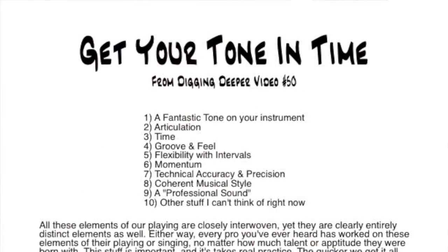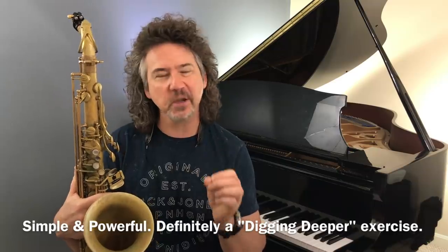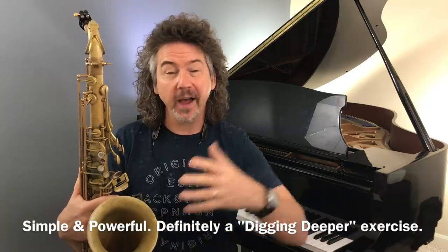This started out as a tone exercise, and frankly it's one of the best tone exercises I know for many, many instruments. But then it works on our precision and our articulation. Tone, precision, and articulation start feeding into your ability to play styles, your groove and time feel, your ability to play wide intervals, that flexibility, that firm tone that can stop and start. This is a pretty powerful exercise, and I hope you give it a try. Quirky, simple, weird little exercise — I promise you it's powerful.